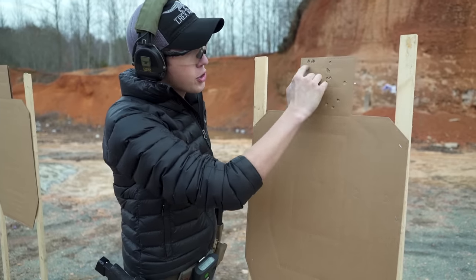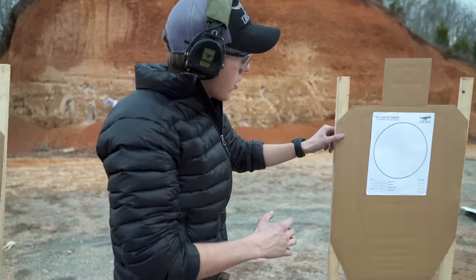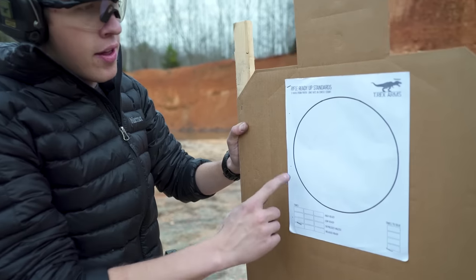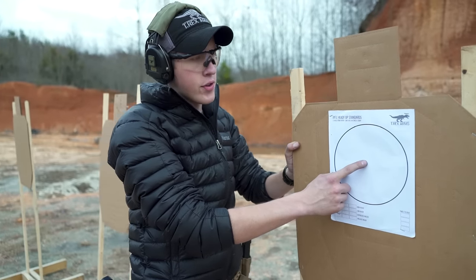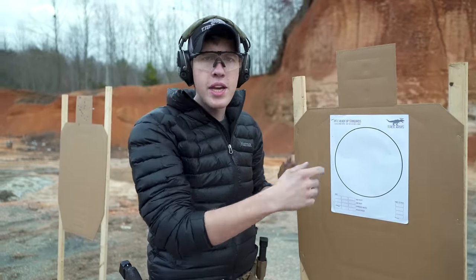It's a five-by-five inch box — you can shoot a USPSA-style target, or you can shoot one of our training circles on our website, one of our downloadable targets. This is the Rifle Ready-Up Standards target. This circle is a little bigger than the head, so I usually go out to eight or nine yards to shoot it. You can also shoot this to give yourself an accuracy standard so you're focusing on something in particular when you're driving those sights out.